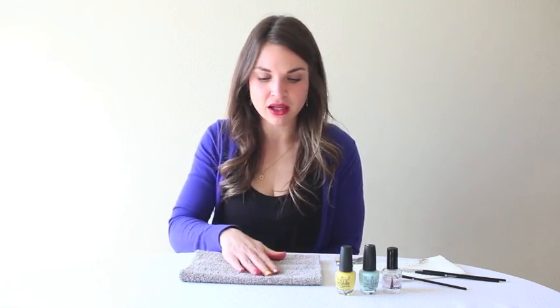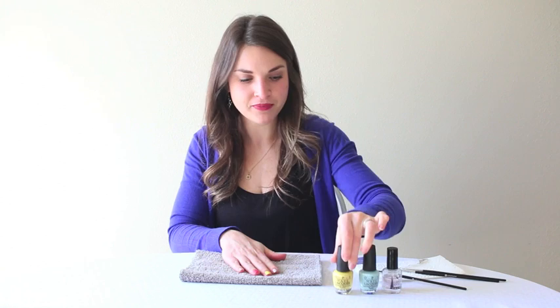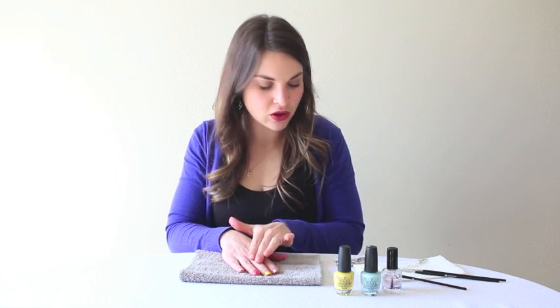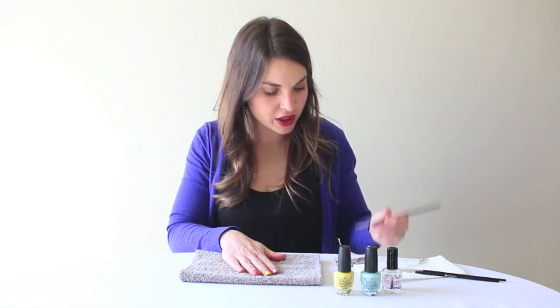Hi, I'm Beth from Beautifully Polished. Today the tutorial is going to be kind of like an Easter egg design on the nail. I already have my base on — it's I Just Can't Copacabana by OPI — and the design is going to be Gelato on My Mind from OPI. I'll be working on the middle finger and I'll be using just a fine-tipped nail brush today.